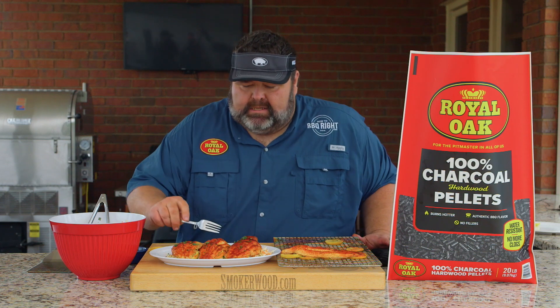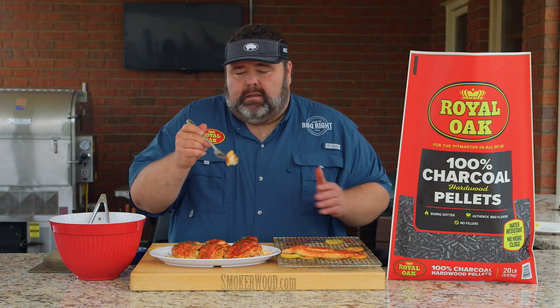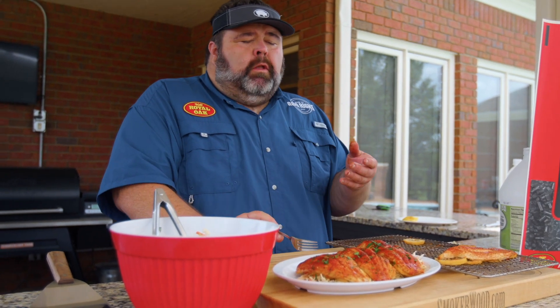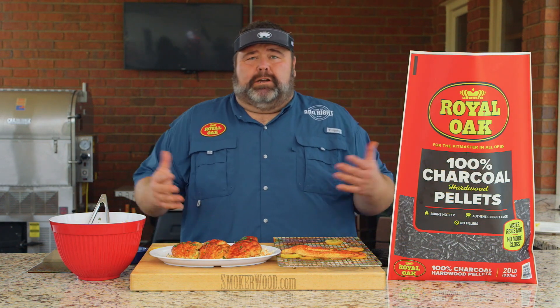And that's how I do barbecue catfish. Let's see how it tastes. It flakes apart. It's got the barbecue flavors. Mmm — immediately, you taste that charcoal flavor. The barbecue note is a little sweet. The fish is kind of neutral, so it can take on all these flavors. You get the citrus, you get the heat, you get the spice. Most importantly, you get that grill taste — that's what I want when I'm cooking on a pellet grill. That's why I'm using 100% charcoal pellets by Royal Oak.